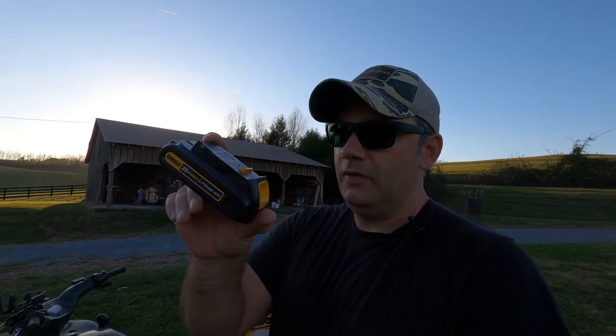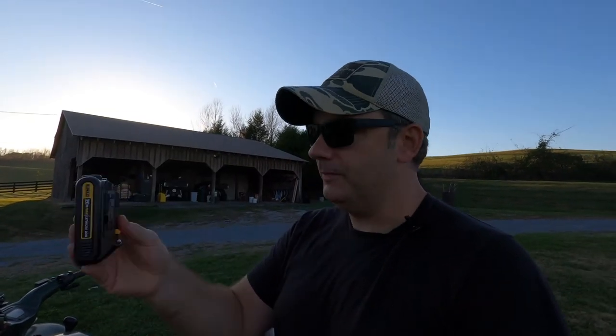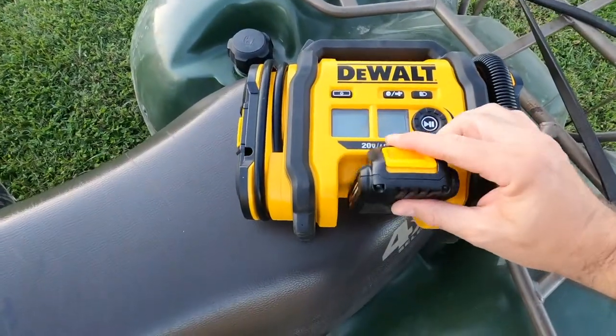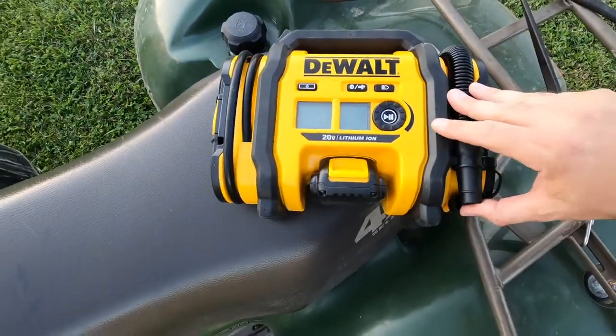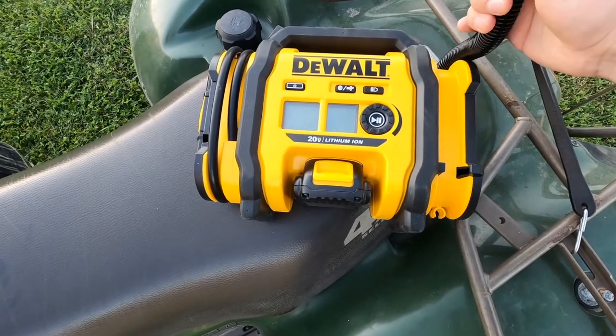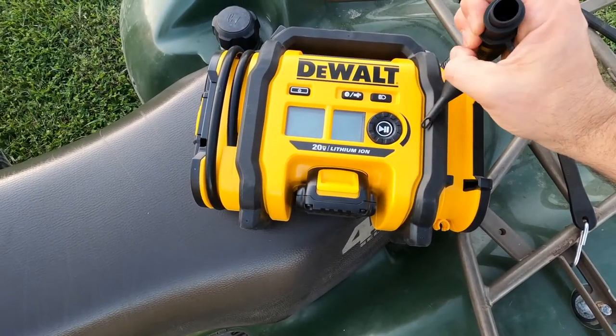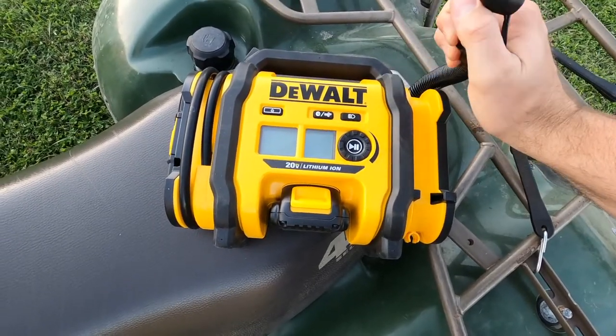These 20-volt max lithium-ion batteries — you can buy the tool with them, or buy the bare tool, which is what I did. I have a bunch of these batteries already. You just slide it in, and on this side you can inflate things like a beach ball using the air nozzle, or put the little attachment on and blow stuff up.